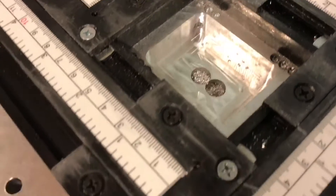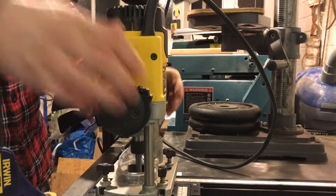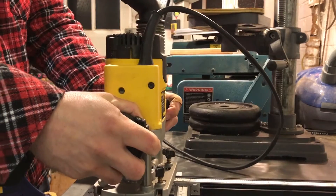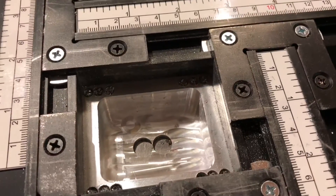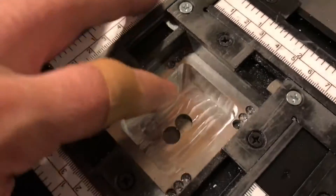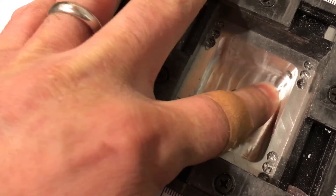Getting close — getting very close now. With that central pocket there's about half a millimeter still to come off. You can see the little ridges — it's like the human toolpath, it's a bit all over the place — but it's incredibly smooth and you can't feel those ridges hardly at all.